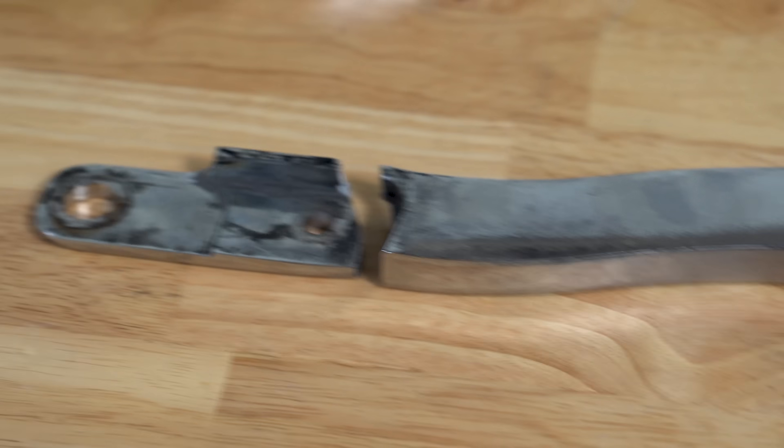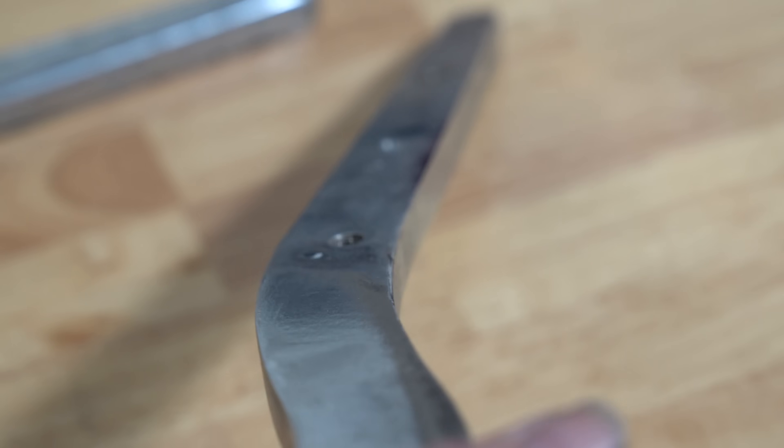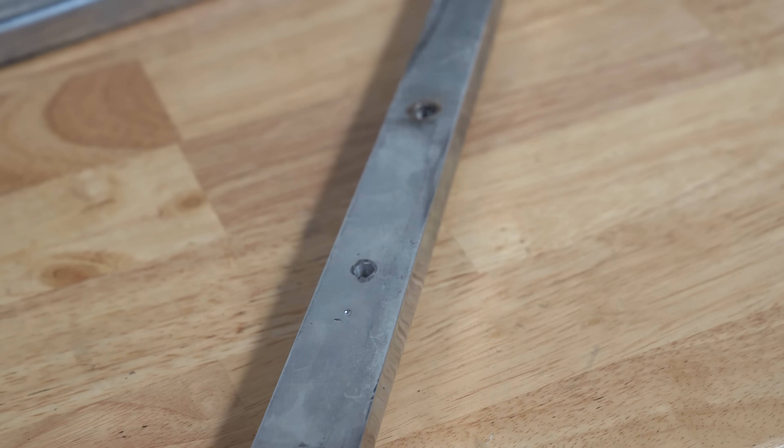I have to make this break and this crack completely disappear. First things first, let's identify it. Now many of these parts are sold as billet and it's important to know what you actually have so you can make the appropriate repair.